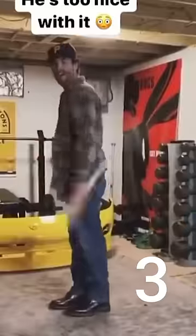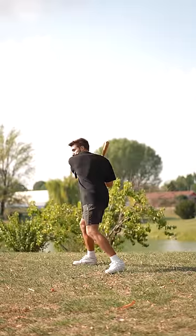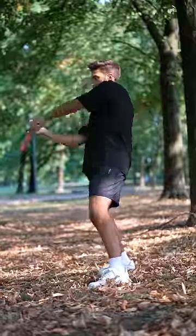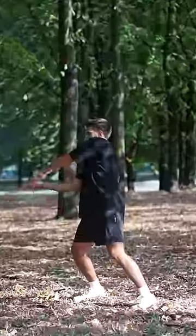I want to try to learn three baseball bat tricks and then mix them together to create a final one. The first trick is dangerous, even if it's the easiest one. It consists in spinning the bat in the air and then catching it, while smoothly moving your arms as if you were hitting a ball.